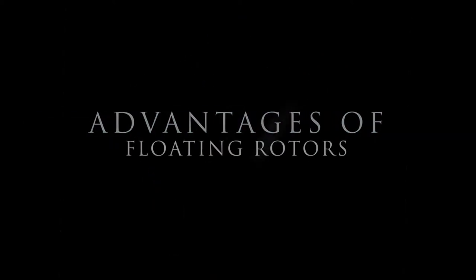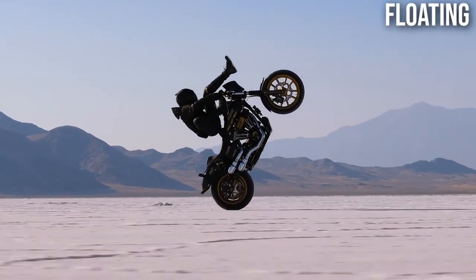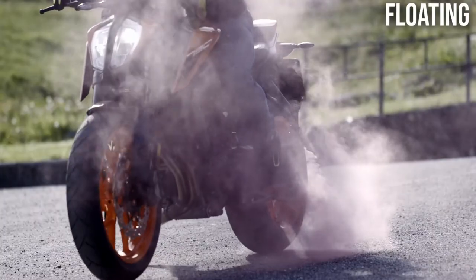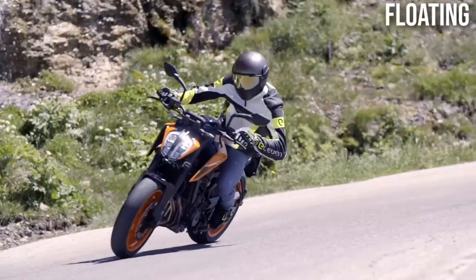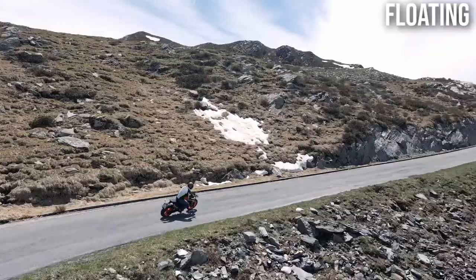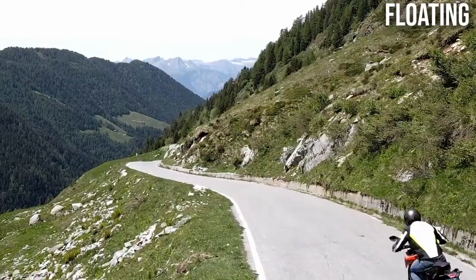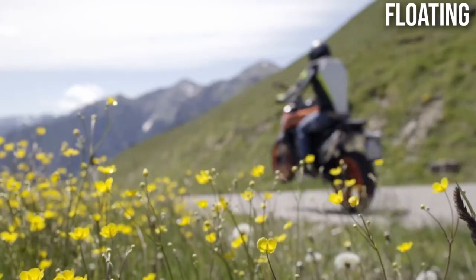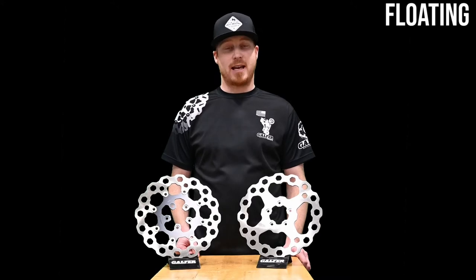Why floating rotors? We'll give you three good reasons, and the first one is performance. If you're looking for more stopping power, then floating rotors are for you. When you grab the brake lever, it creates a hydraulic force that squeezes the brake pad onto the brake rotor. A floating rotor has the ability to conform to the brake pad, giving maximum rotor-to-pad contact, even when a relatively small amount of force is applied. Floating motorcycle rotors often lead to more consistent and predictable braking.